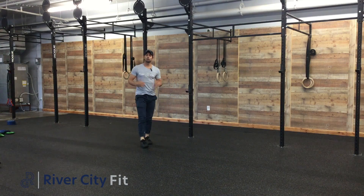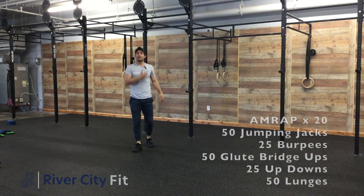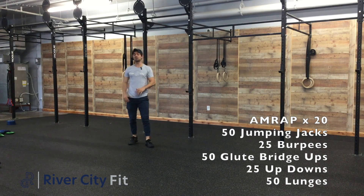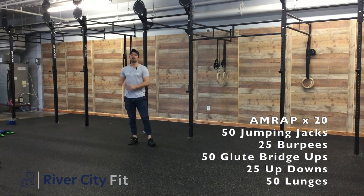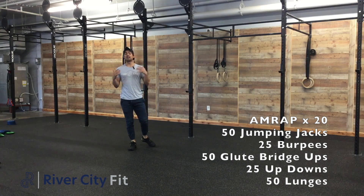Then after we finish our body weight pump, we're going to go into our full body grind workout, in which we're doing a 20 minute AMRAP of 50 jumping jacks, 25 burpees, 50 glute bridges, 25 up-downs, and then 50 lunges.